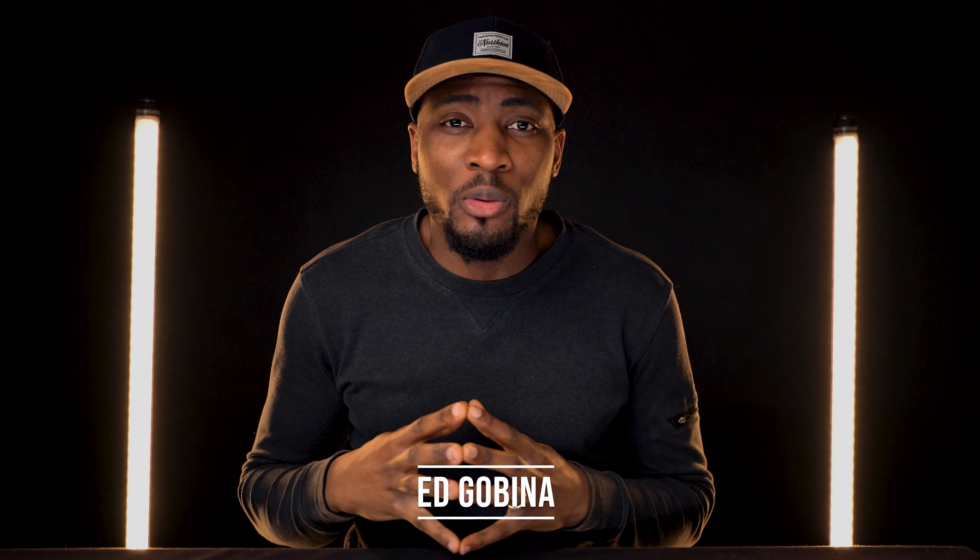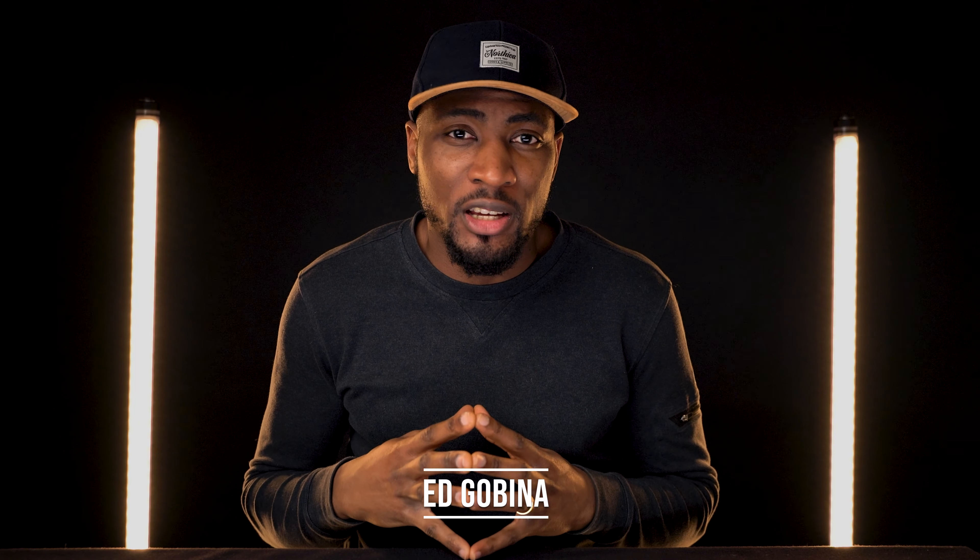Hey, what's going on beautiful people, Ed Govina Wright here and you are definitely welcome back to the channel. In this video I'm going to share with you guys how I got some of the shots for my most recent spec ad. This is not a sponsored video and I have absolutely no affiliation with the product or the brand. So now that we got that out of the way, let's get going and break down the first shot.